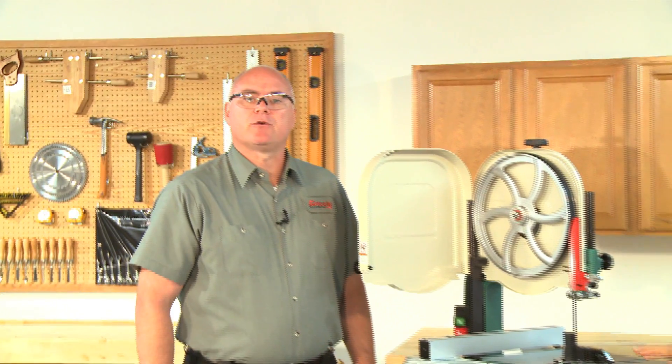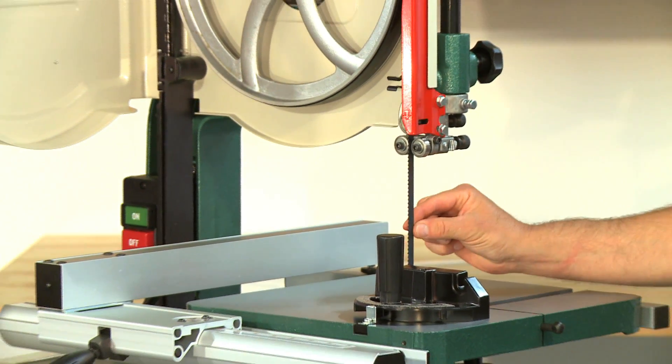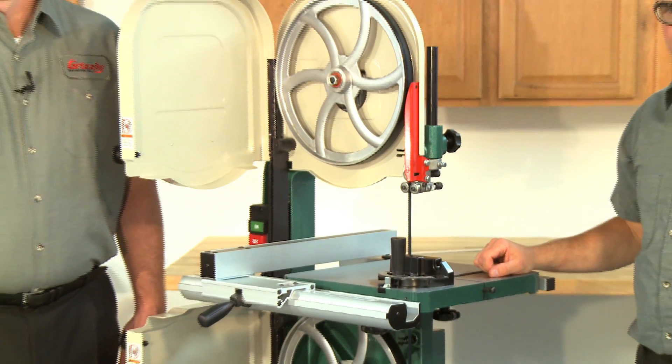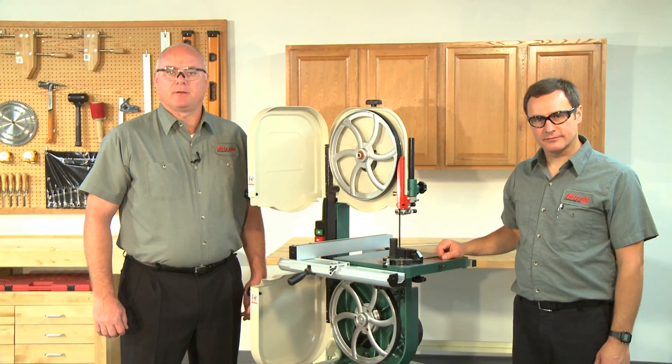The wheels on this bandsaw were adjusted at the factory, so center tracking is the only adjustment that will need to be performed when the saw is new. Note that changes in width, type, and tension can affect blade tracking. For best performance, regularly check and maintain proper blade tracking.